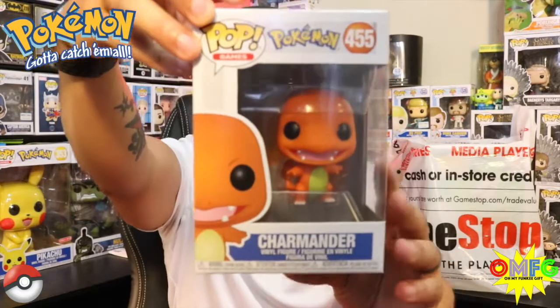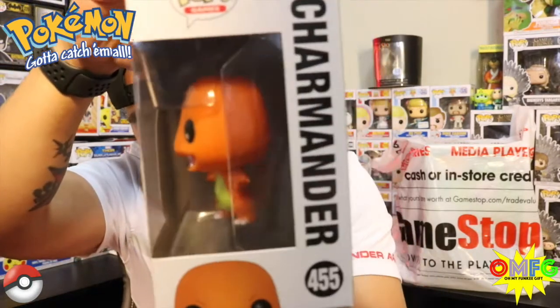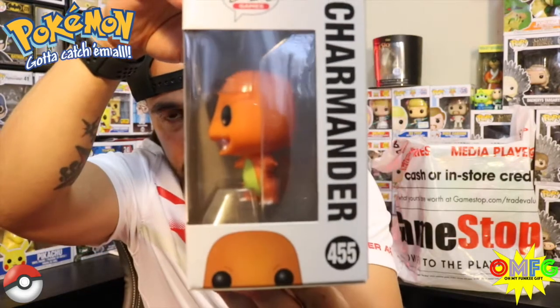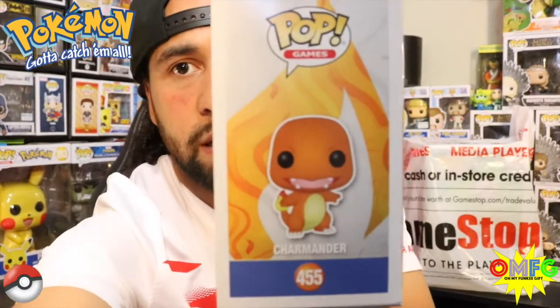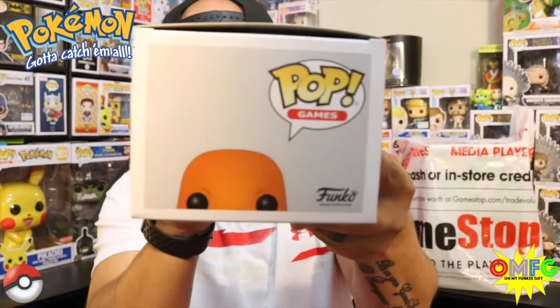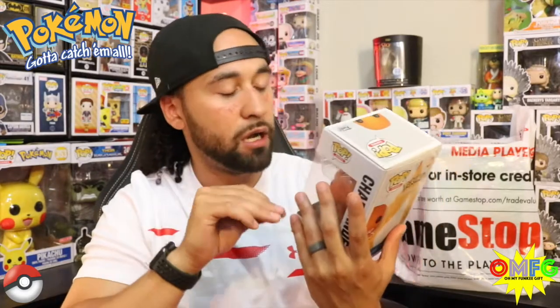We have the Charmander Pop! I was super stoked when he told me he was able to pick up this bad boy. I am a huge Pokemon fan. I can't wait for the rest of the line to come out. I believe Squirtle will probably be the next one released, since they've already put out Bulbasaur, Pikachu, and now Charmander — two out of the original three starters plus Pikachu. Charmander was always my go-to; I was the fire-starter Pokemon trainer. My cousin was always a big Blastoise fan, so he always started with Squirtle.